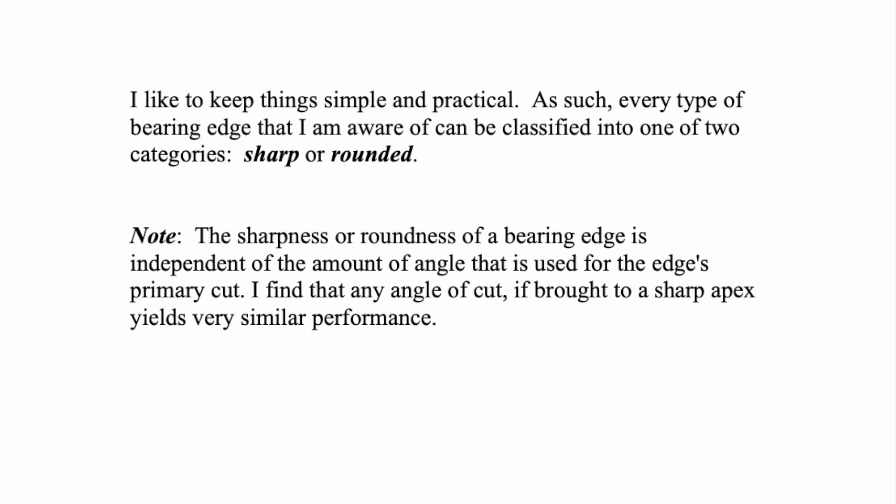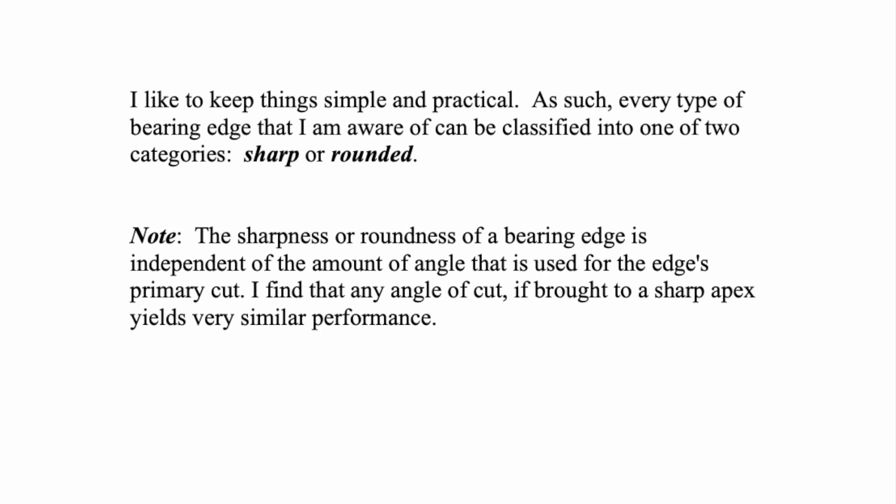I like to keep things very simple because, really, every type of bearing edge I'm aware of can be classified into one of two categories: sharp or rounded edges. And one note: the sharpness or roundness of a bearing edge is independent of the amount of angle used for the edge's primary cut. It doesn't matter if it's a 15, 30, or 45 degree cut.